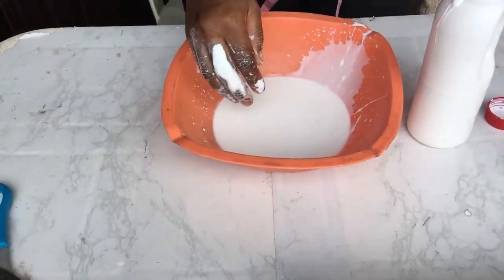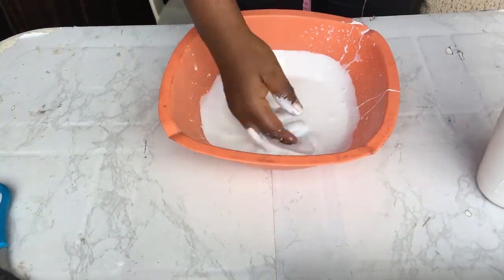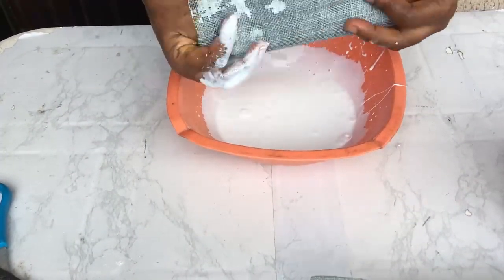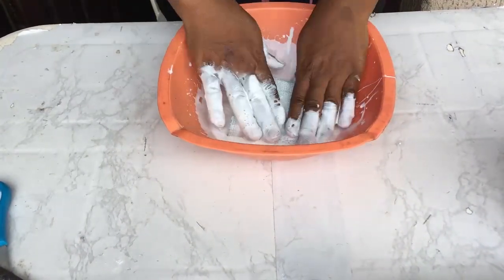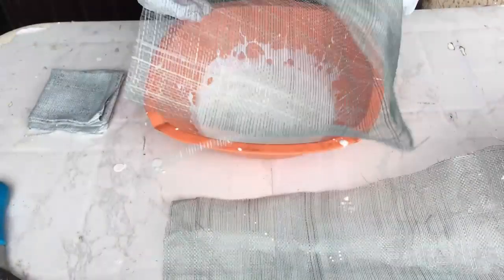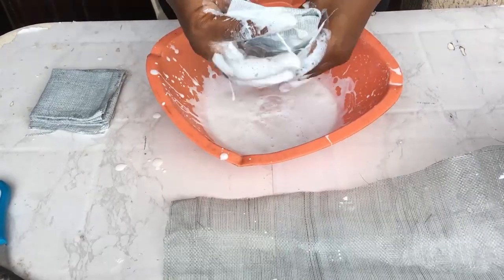The next thing you want to do is mix your stiffener — not too watery, not too thick. This is the consistency you want to have. Then you fold your sinamay: I fold it, open it up, and fold it opposite so that it touches every single part of the sinamay. I'm going to be doing this for all three pieces I cut out.